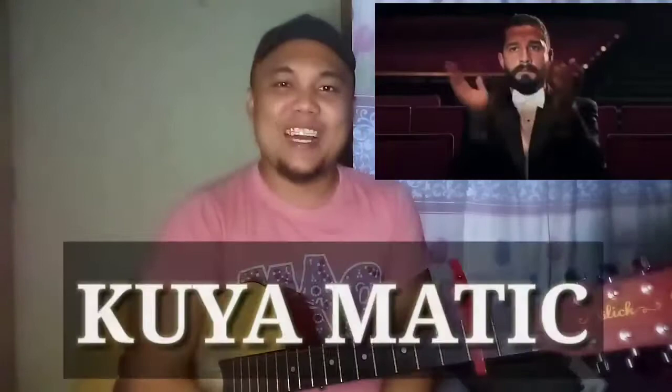So, what's up sa atin mga guys? Magandang araw sa inyo ulit. It's me, Kuyo Mate.